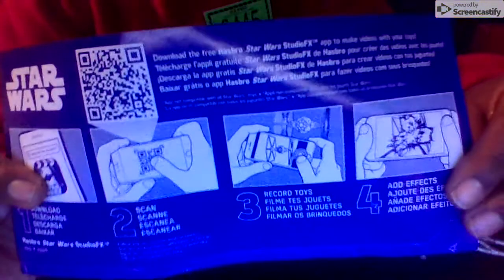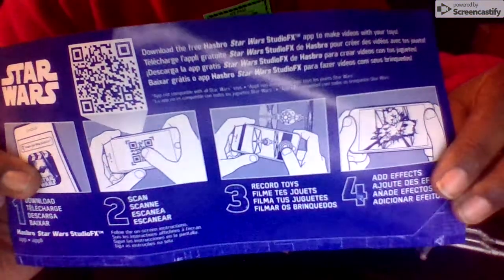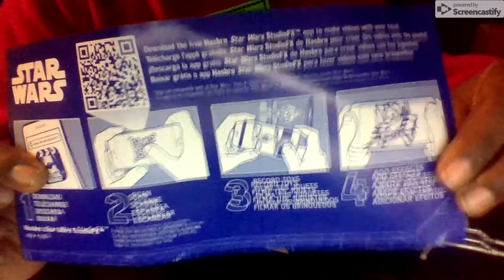If you like Star Wars, you'll really like this. It also comes with a QR code — record toys, add effects. You can download the app and do some stuff with that, like record your toys and make scenes, which seems very fun. I might actually do that.